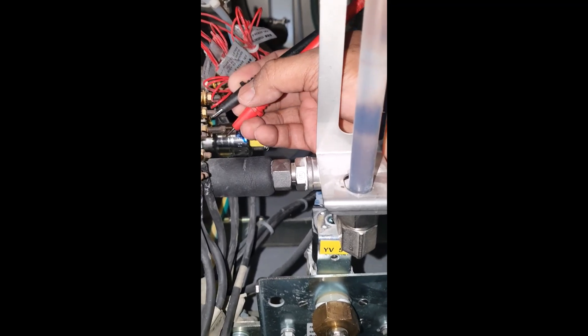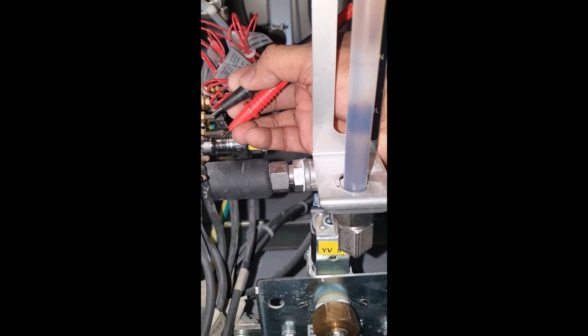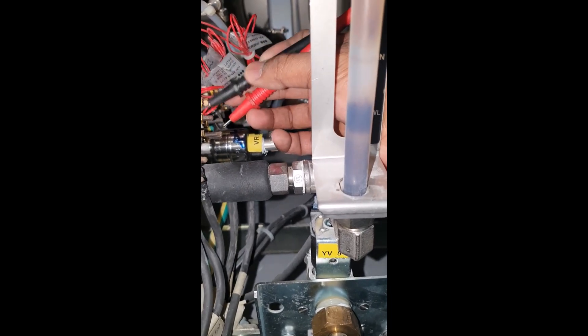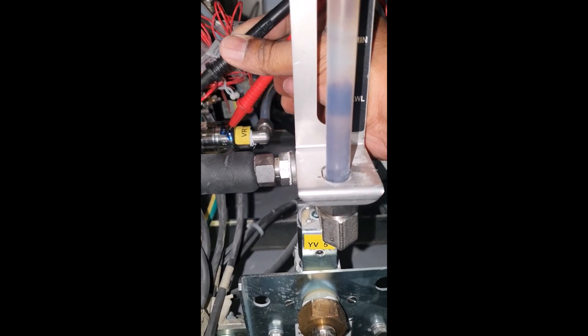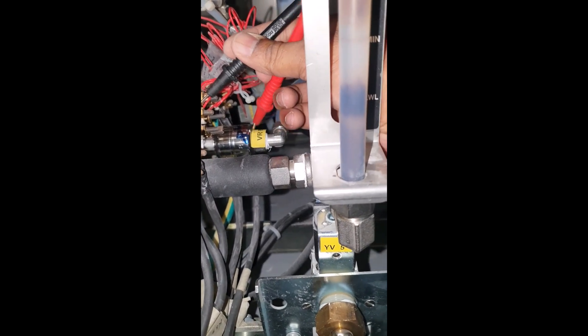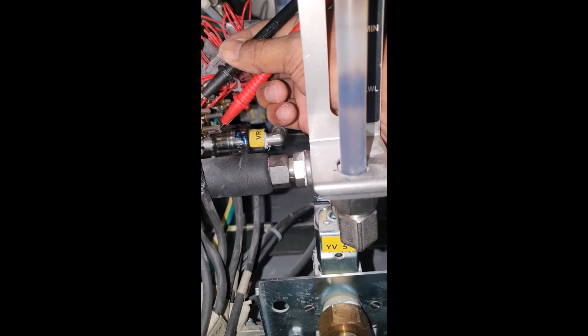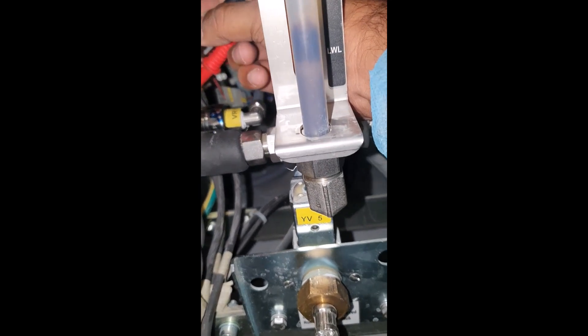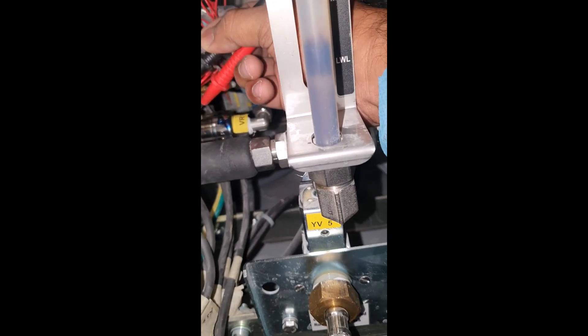Using a multimeter I checked the continuity of the heater terminals. If the heater is working fine, it will not show any continuity. You check between the earth and the phases — if any heater is defective, it will show continuity. I checked all 3 heaters and found that one was giving continuity.